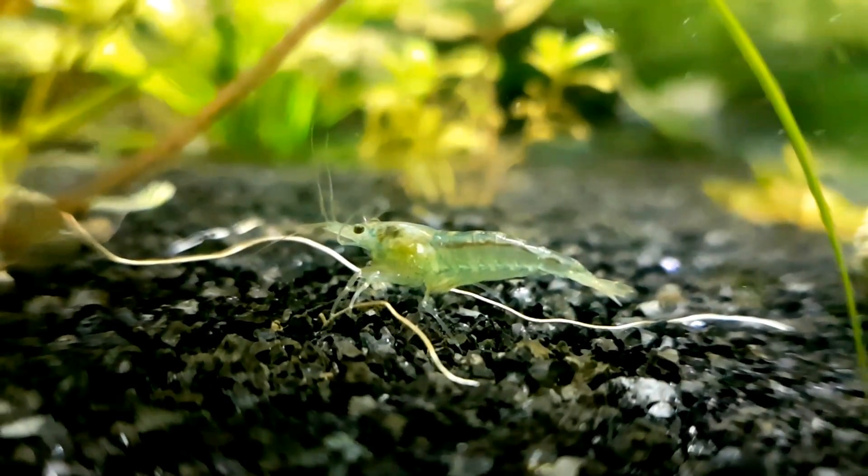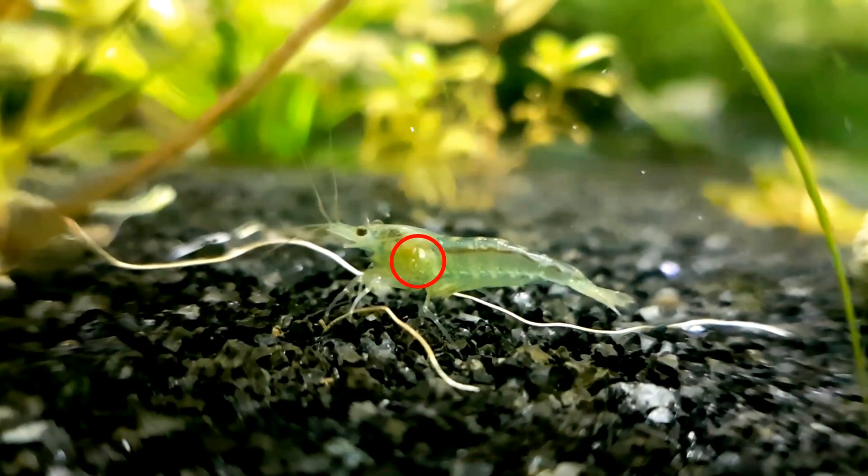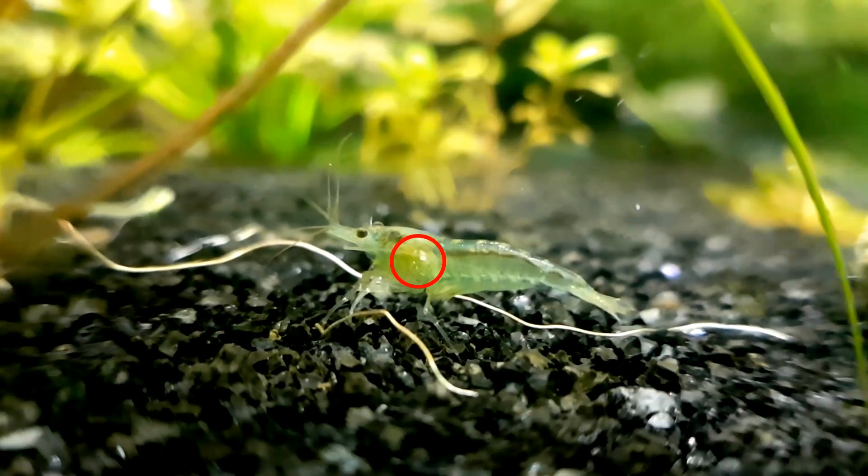They generally tend to stick to the head region. The second way you can identify them is by looking for eggs in the shrimp's gill plate. The parasites normally lay the eggs in rows or in patches somewhere along this area.